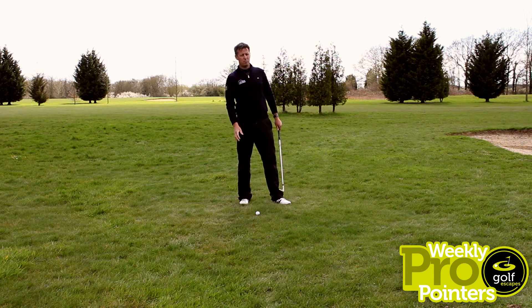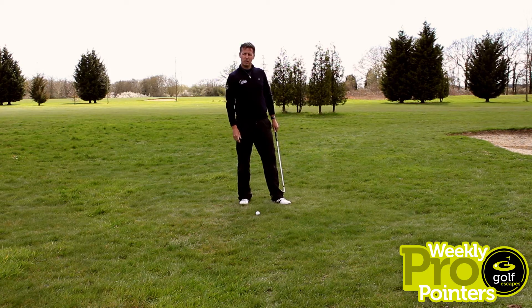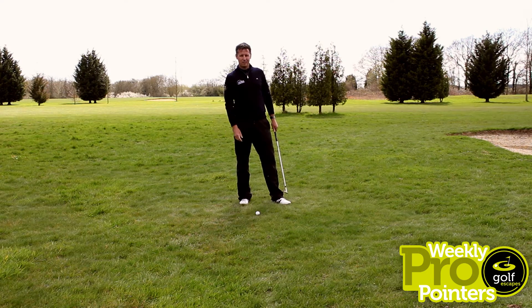Set up with a variety of ball positions — back or forwards — depending on what you're trying to do as a pitch shot. I'll leave that to you; it depends on the line. That's another clip for us to post in months to come.